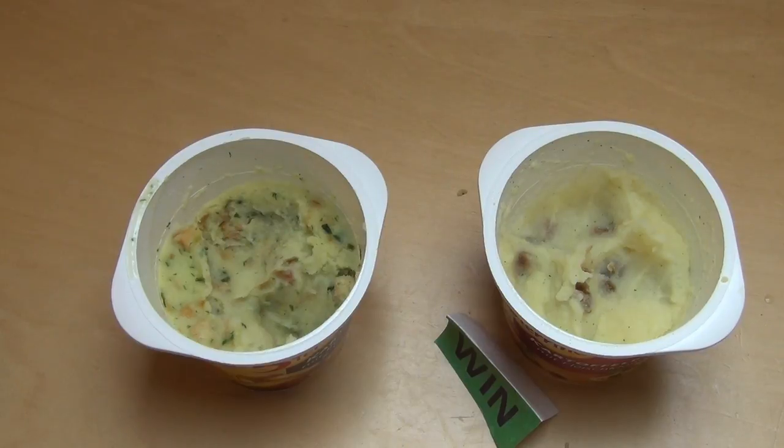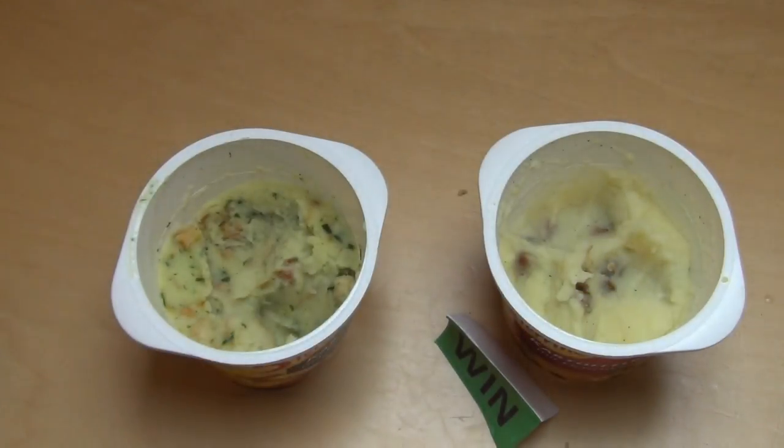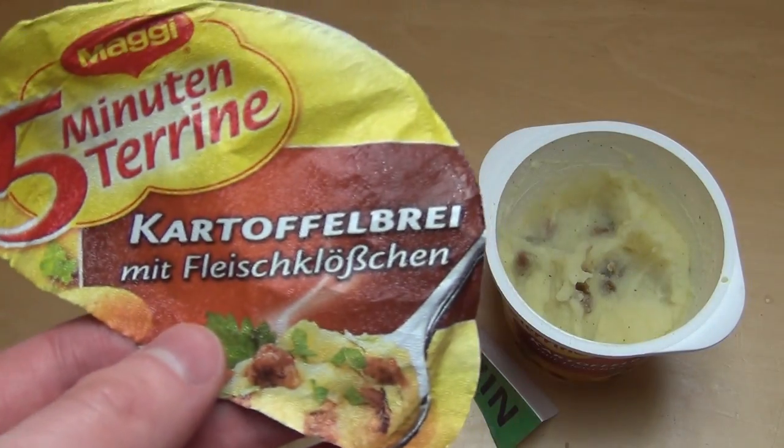Good, that's it. Thanks for watching. That's where the 5-Minuten-Terrine is now.